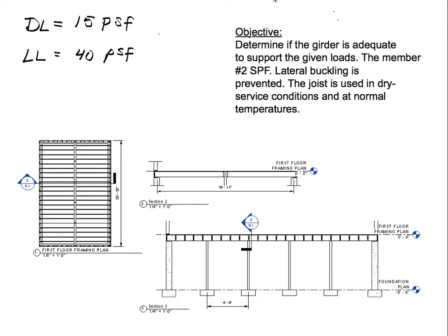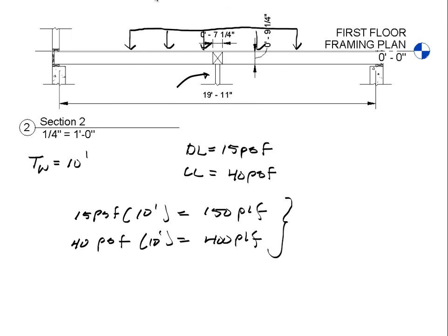The girder gets some loading — about half of the total loading — with one-fourth going to the left wall and one-fourth to the right foundation wall. The length is approximately 20 feet, so the tributary width is 10 feet. We convert pounds per square foot to pounds per linear foot by multiplying by the tributary width: 15 × 10 = 150 plf for dead load, and 40 × 10 = 400 plf for live load.